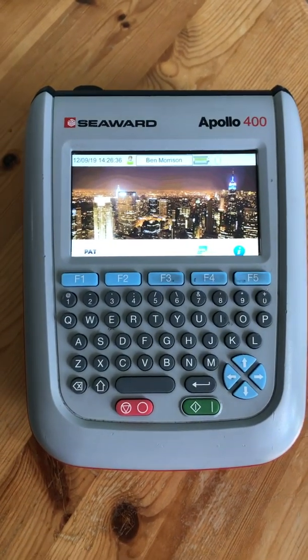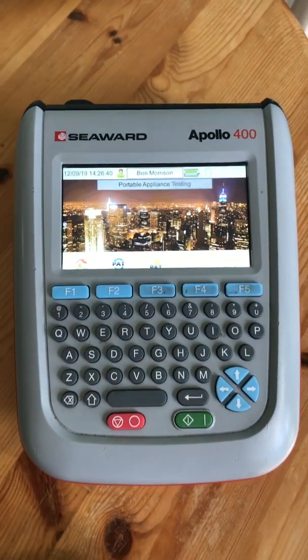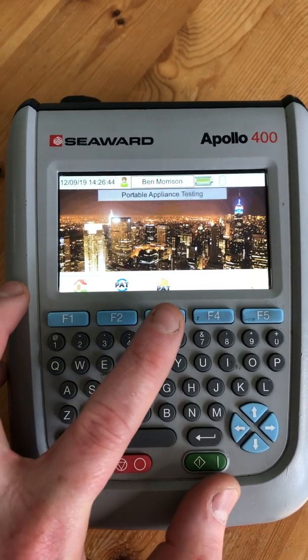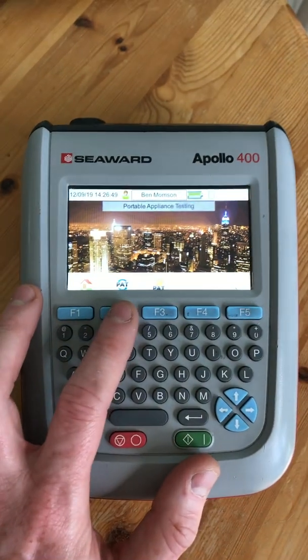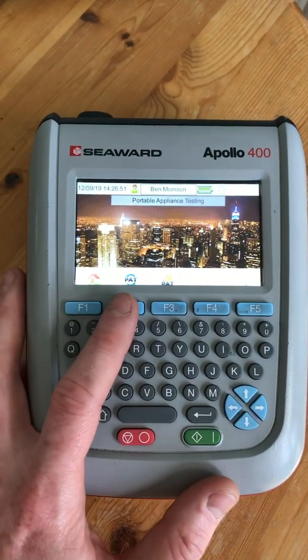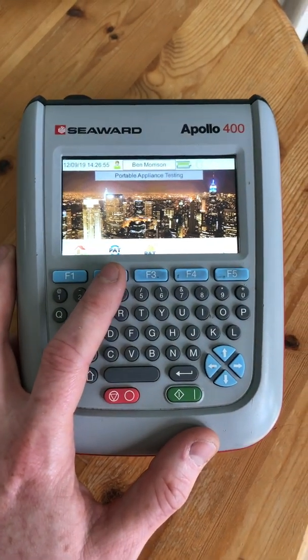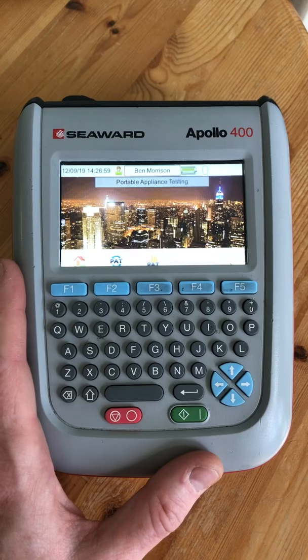So here we are on the home screen. It gives you the option of PAT testing, and you can either do the pre-programmed sequences or manual PAT testing — that's if you just want to do some quick tests on a few items. If you want to do pre-programmed testing, such as testing an office, event equipment, or DJ equipment as we do a lot of, you would use that button.